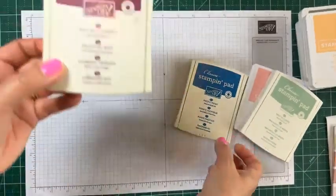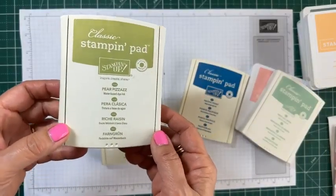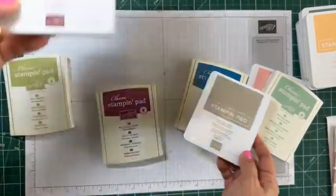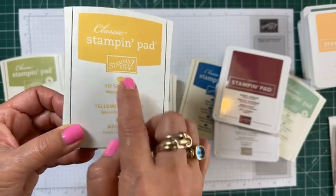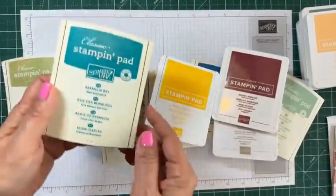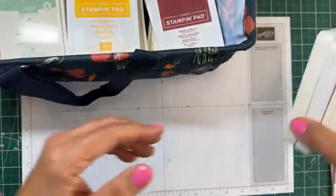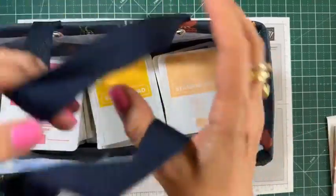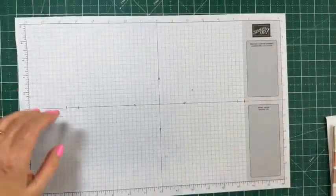Colors going away include: Blushing Bride, Mint Macaron, Pacific Point, Rich Razzleberry, Pear Pizzazz — I'll really miss that bright little green — Sahara Sand, Merry Merlot, Soft Suede, So Saffron — I'm surprised to see this go, it's one of the older ink pads — Mango Melody, and Bermuda Bay. These are the ones we're saying goodbye to. If any of these colors resonate with you, go online or let me know and I will order it for you.